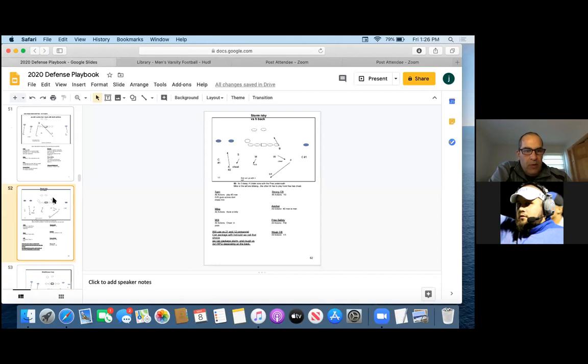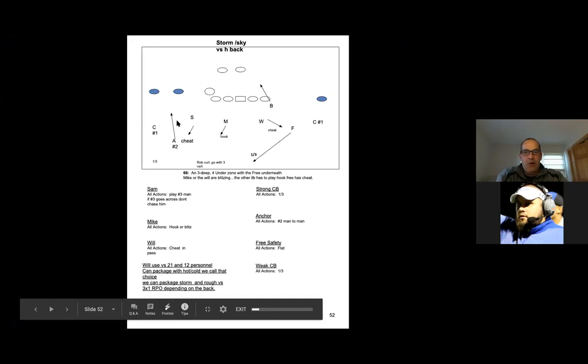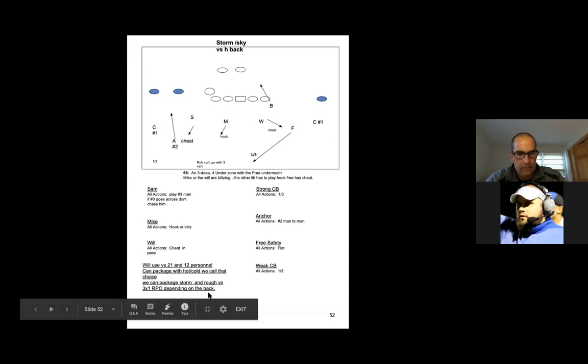Going back to the playbook. The other way we'll play it is Storm Sky again. We talked about switching responsibilities. We feel that they're going to run a lot of motion with the H-back and play a lot of games with these two guys. If they bring him across, we could just bump — everybody just bumps and it's not a big deal to us. The number two receiver motions, anchor drops, free safety comes up and picks him up, and we can still play run inside.